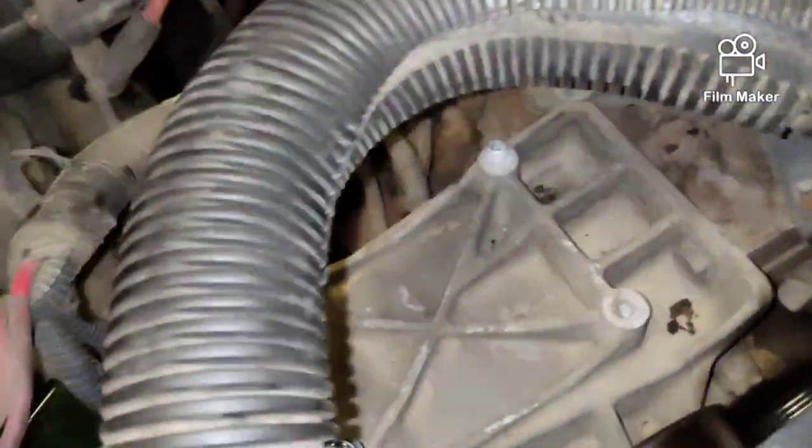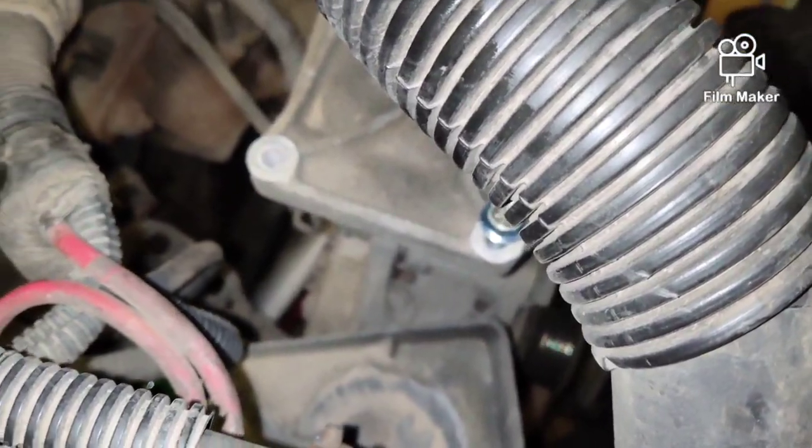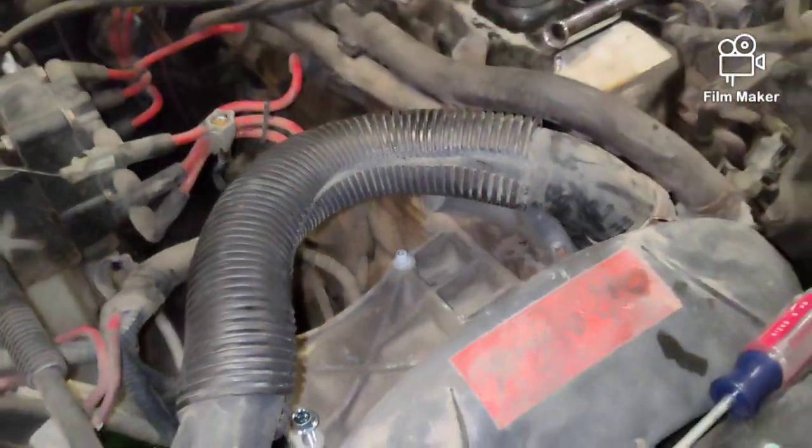Then we'll secure the alternator, which is still down in there. Got two bolts to take out of that. We'll move the alternator up, and that should get it up here. Then we'll put the new belt on and boom — we should be done.